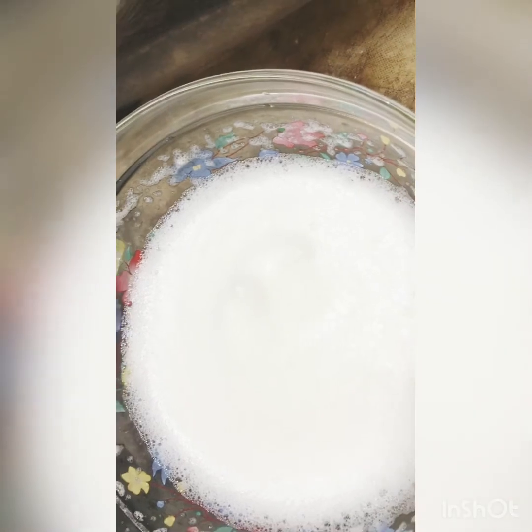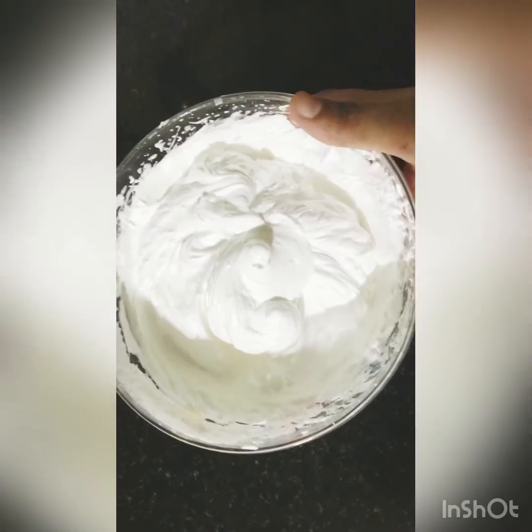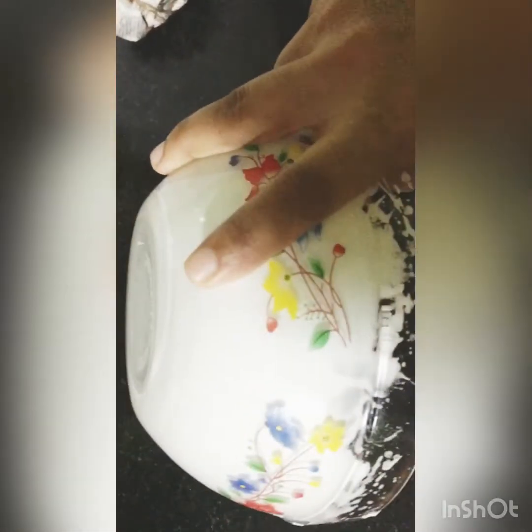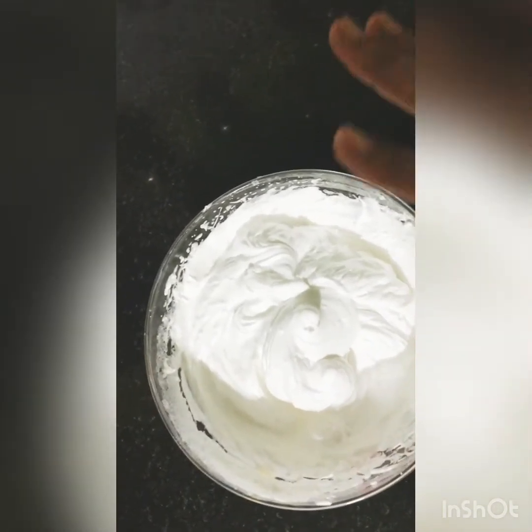We will whip it until stiff. It is consistent — a stiff peak that is perfect.